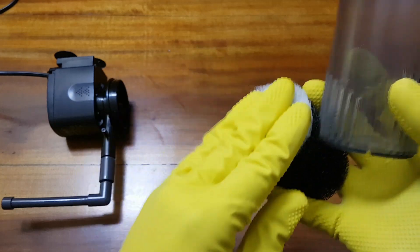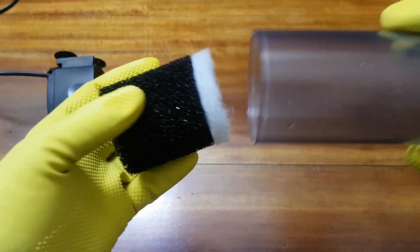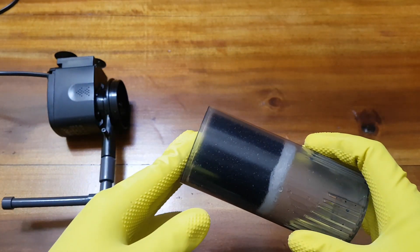The filter floss should go in first, followed by the original sponge. We do not push the sponges all the way in — we need to keep it closer to the power head.